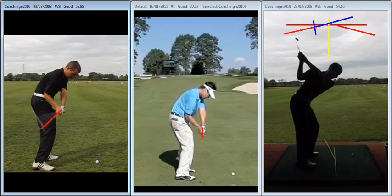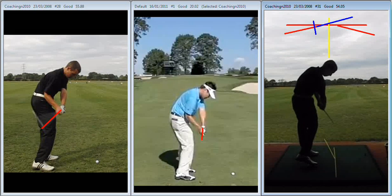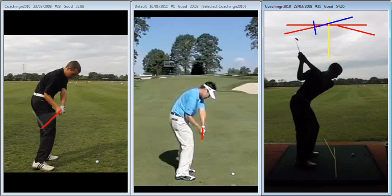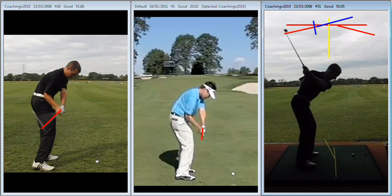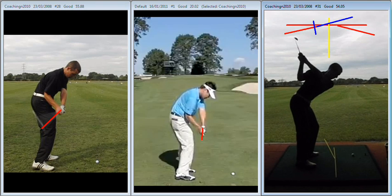Coming into impact, as we saw earlier the club shaft was way behind the hands. If we look at it now as we get to P6 — bingo — shaft directly in line with the hands. From there we can make a much better pass at it. Yes, we were overdrawing the ball a little bit simply because as we came through the tendency to hit out at it crept in, because that's what we've been conditioned to do. But from here to here is as good as it's going to get — that's absolutely fantastic.